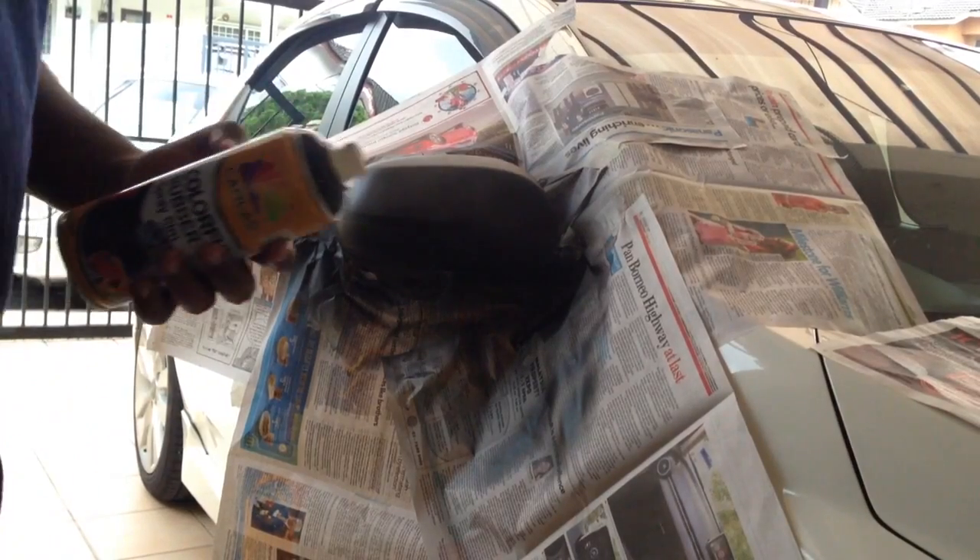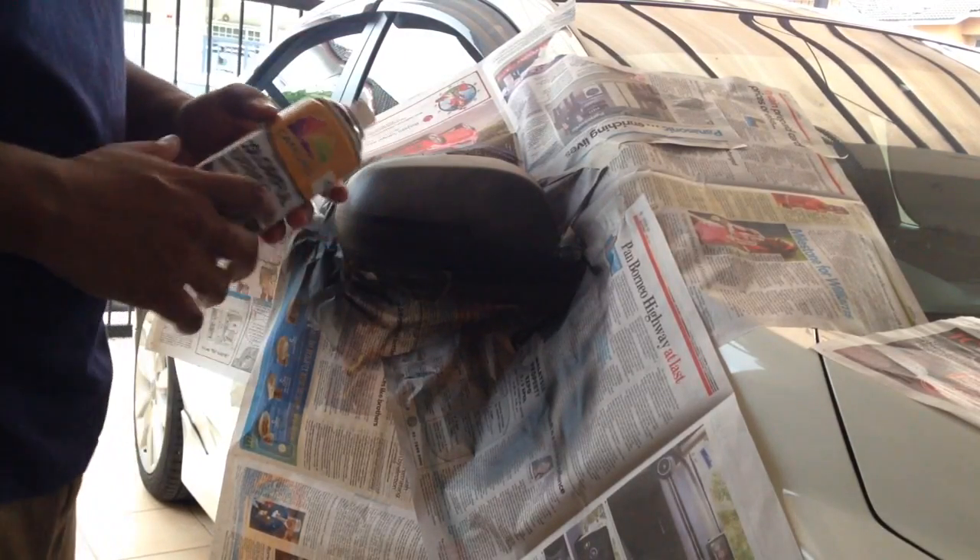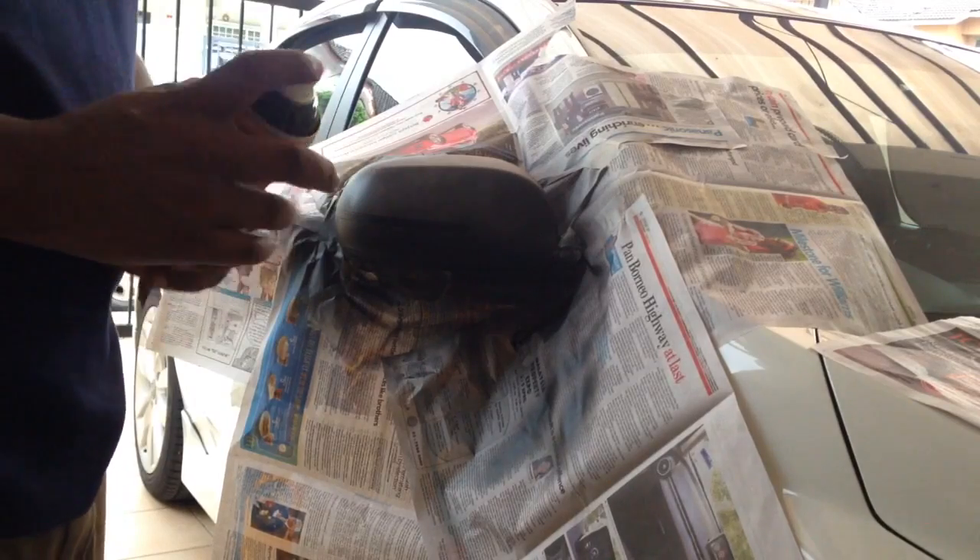That's it — that's the first coat. This is coat number two. Remember, wait at least about 10 to 15 minutes between coats. Take your time, trust me it's worth it.